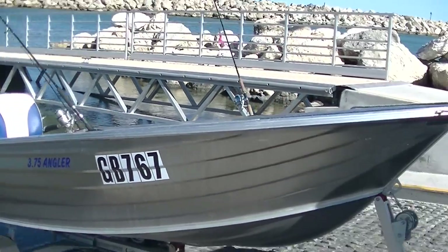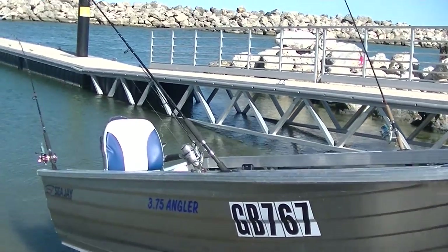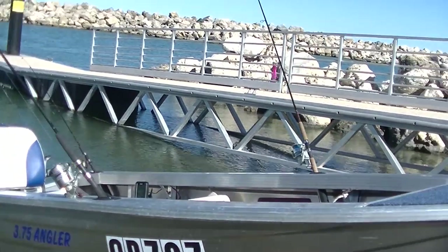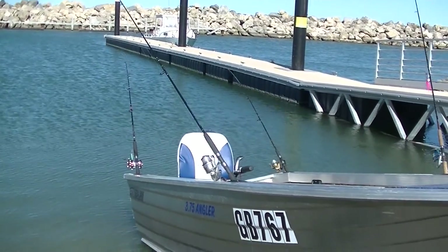Let's see how we go for a launch, see how it goes in the water. Going for some whiting today, so I've got two whiting rods — a taller rod to flick out if there's any schools around, and a rod for trolling.